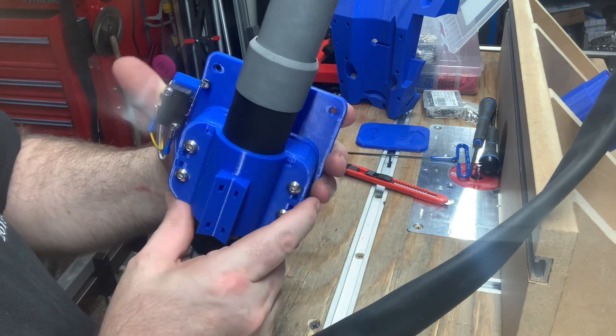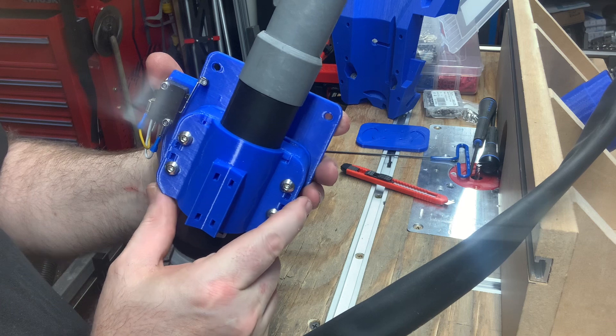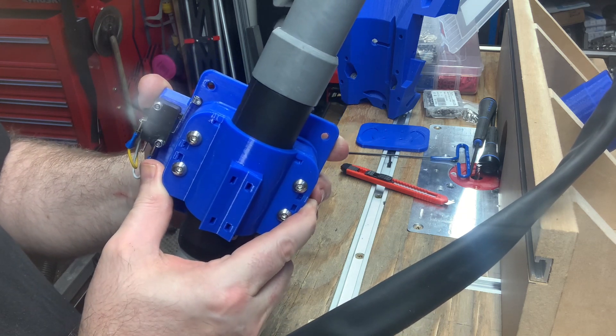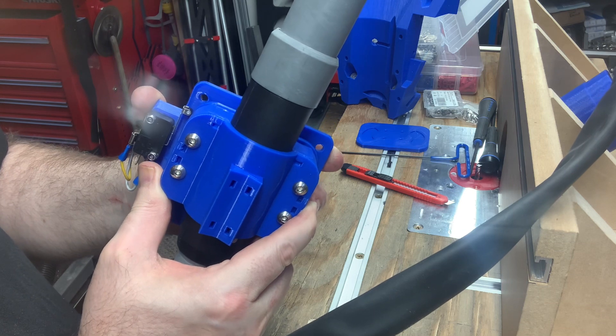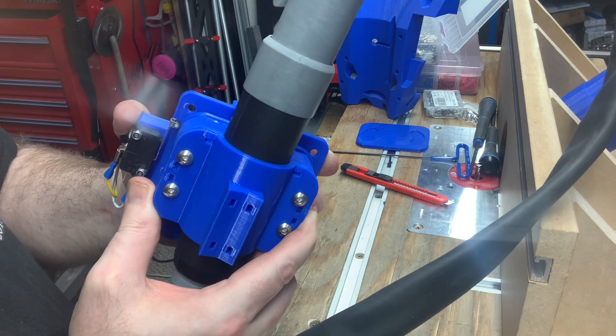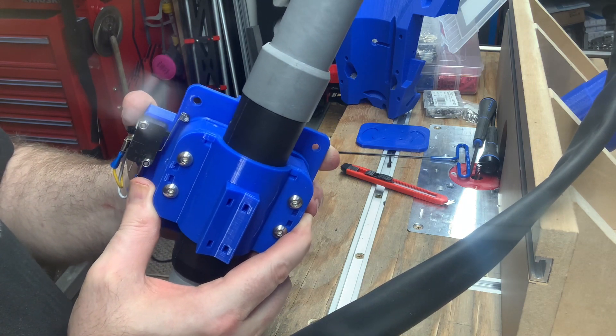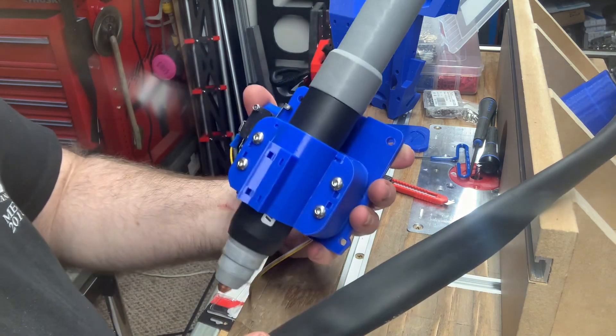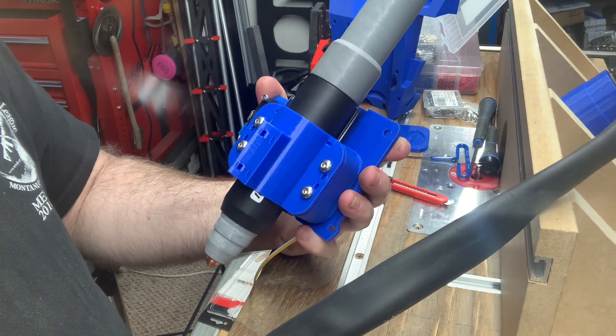The next question is, does the end stop trigger? And I believe we'll see — yes, the end stop triggers. You can hear it clicking. So my floating Z is working great.